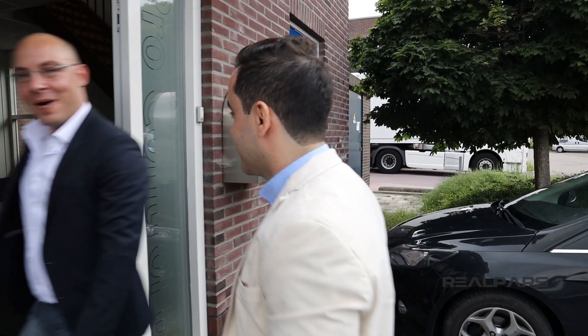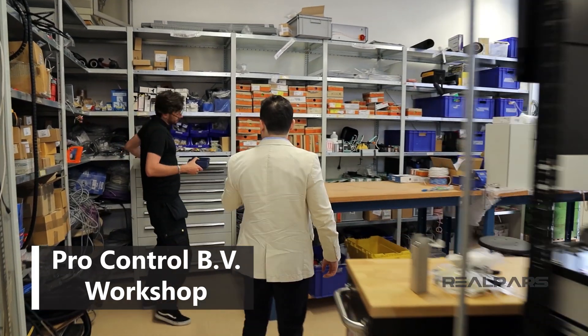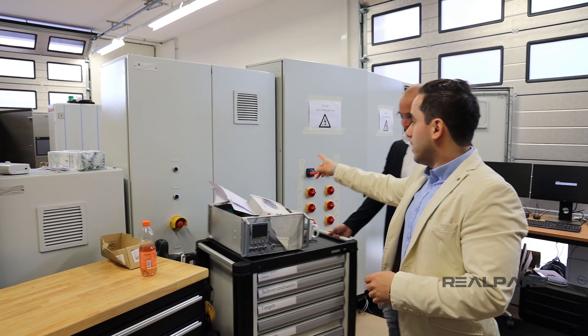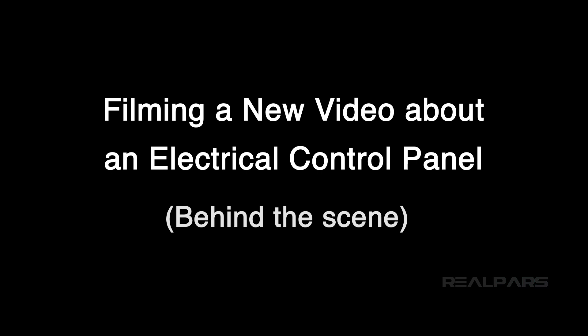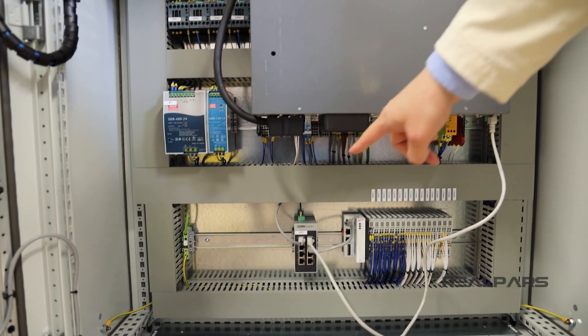Welcome to the tech lab. This is the control panel that is going to be installed in a water facility. This is the backup PLC with the ethernet switch.